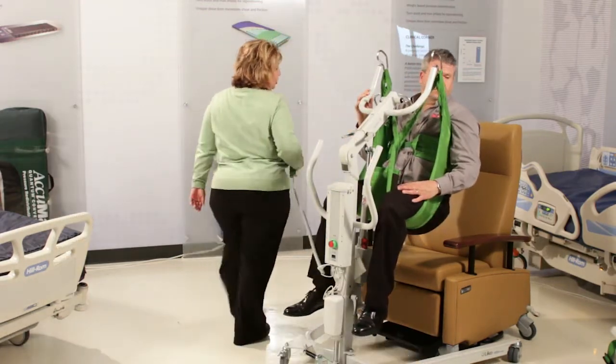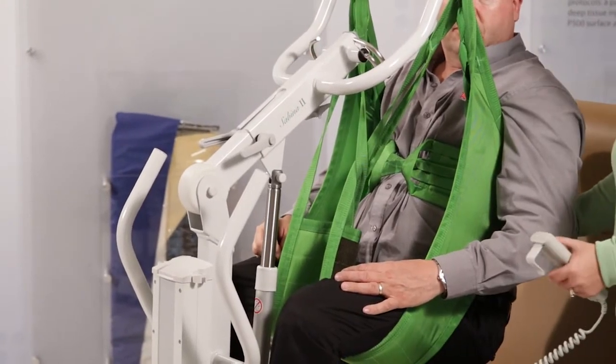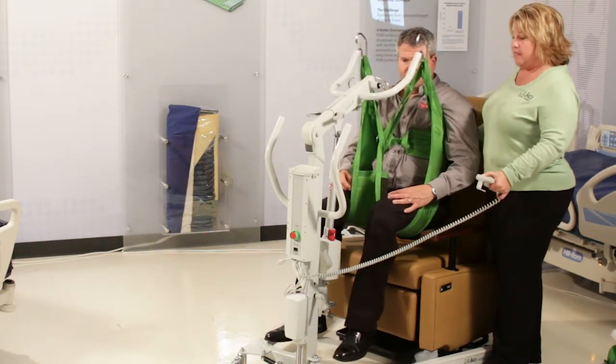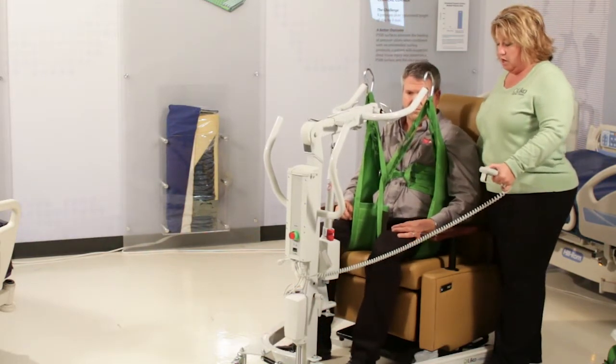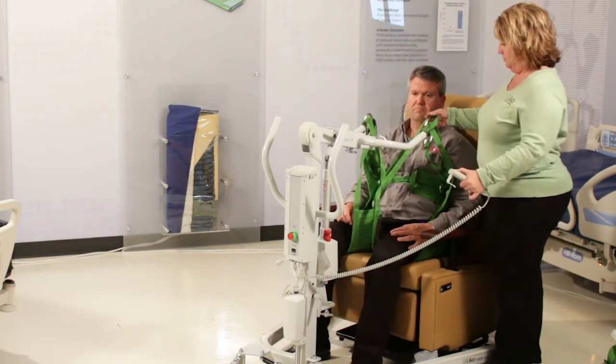Another point: to get someone back into the crevice of the chair, you can pull with the handles and lower at the same time. That way it puts their bottom back into the crevice of the chair. Our slings all have handles on the back of them for that reason.